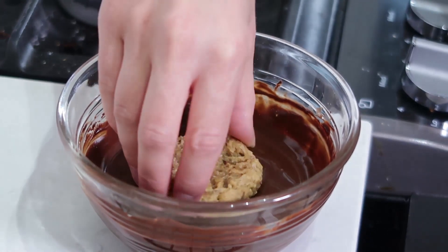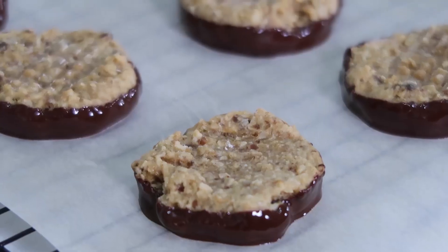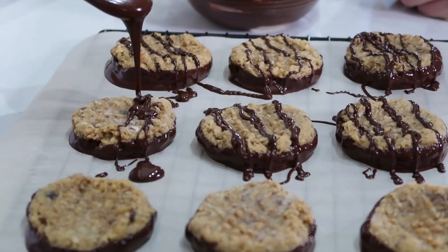We are going to dip our cookies one by one into the chocolate and then place them onto the baking mat or parchment paper. After all our cookies are dipped, I'm just going to take a spoon and drizzle chocolate across all of the cookies. Now you want to place those cookies into the refrigerator at least until the chocolate is hardened — I like to do this for a couple of hours.